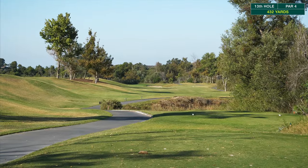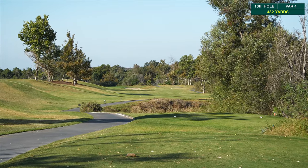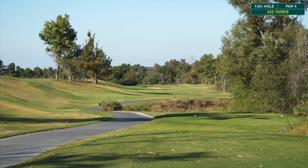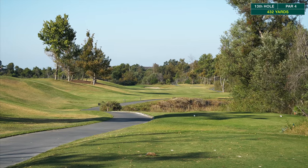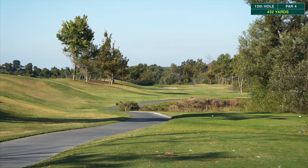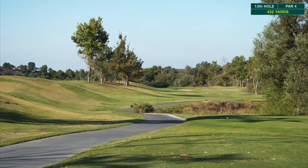Welcome back to part three. We're on hole number 13 — it's a par four, 432 yards. There is all hazard along the right-hand side; anything going right of the cart path is definitely going to hit the hazard. Lots of room left, and it's a straightforward par four. The Golf Hogs are up one on the girls.